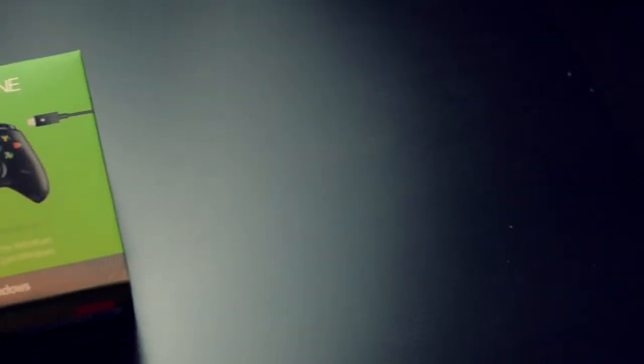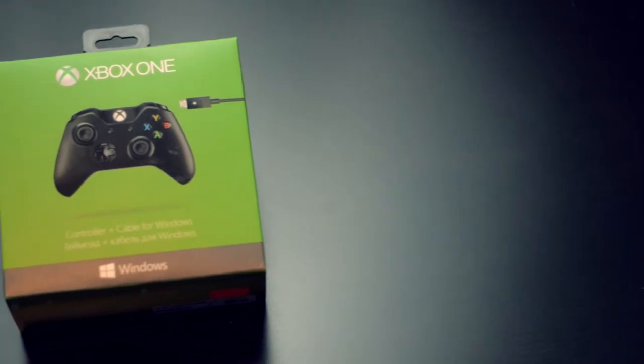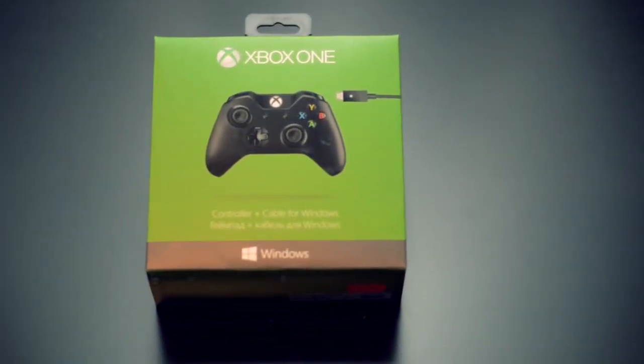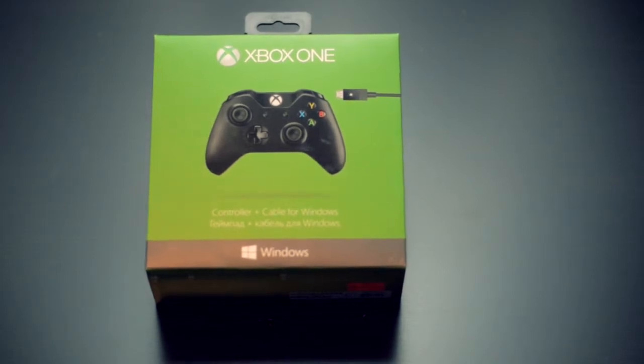Hi guys, welcome to my second Xbox One related video. Today I will be unboxing the Xbox One wireless controller for Windows. As you can see on the package, it has a Windows logo on it.